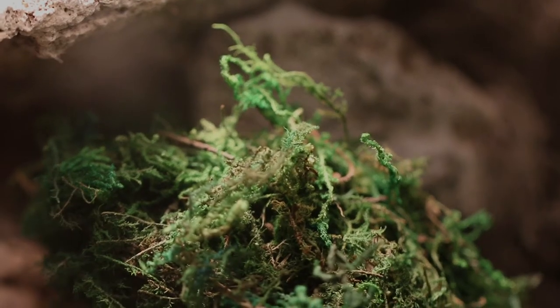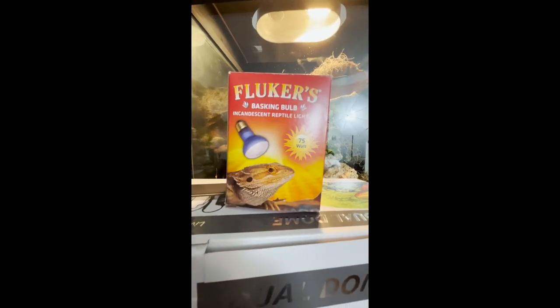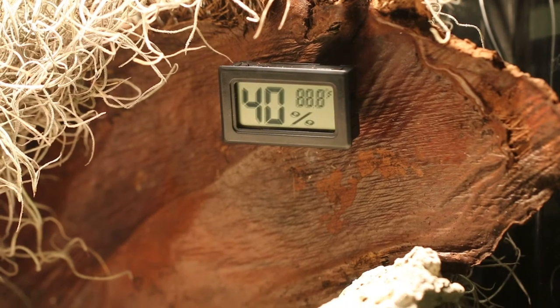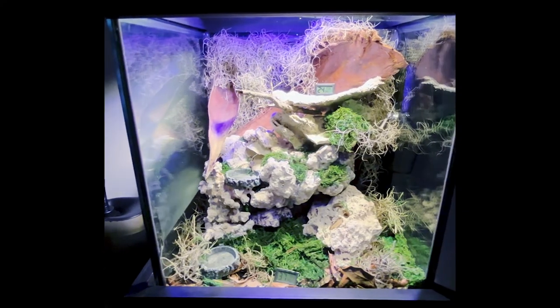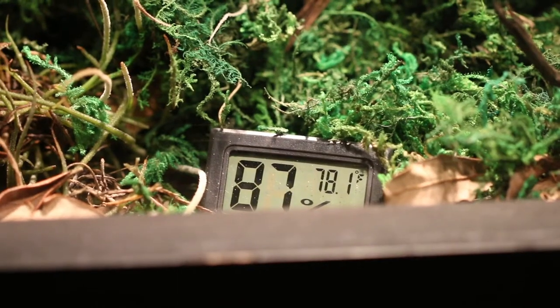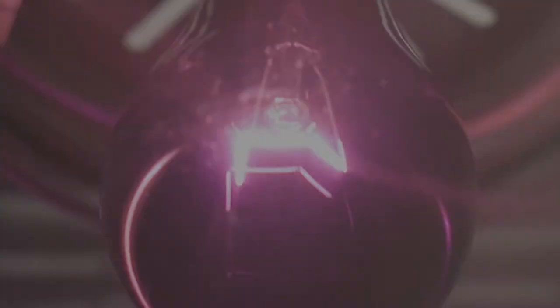The system will have UV lighting to keep my colony healthy and the environment natural to their origins. The lights being used are a Fluker's basking spotlight for the daytime, creating the perfect basking temperature between 85 and 90 degrees. Bulb wattage depends on the distance away from the basking area. I also have two thermometers near the basking location and one at the bottom of the tank.